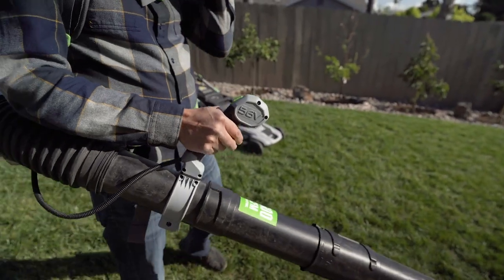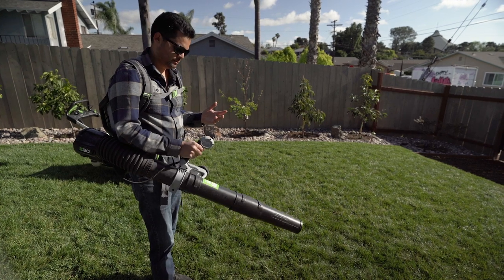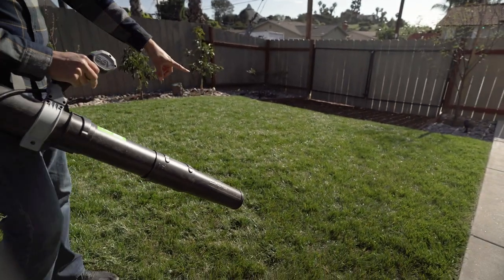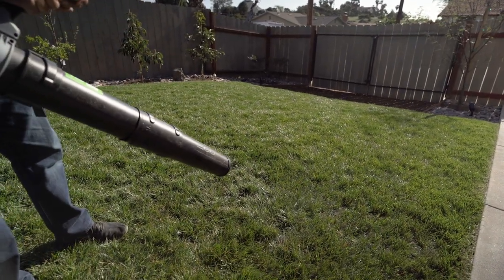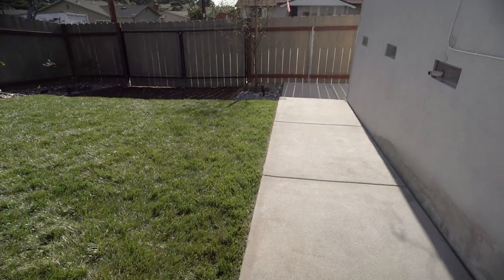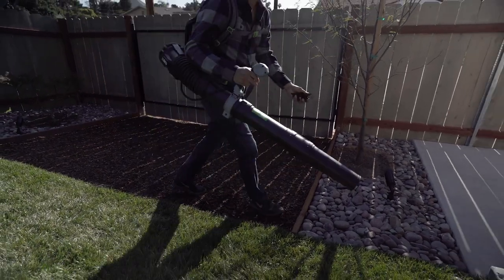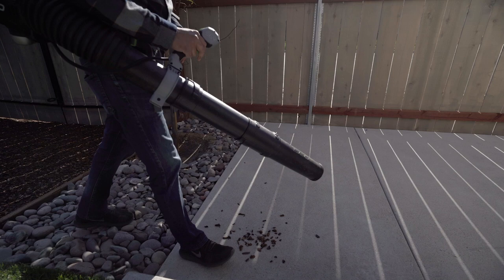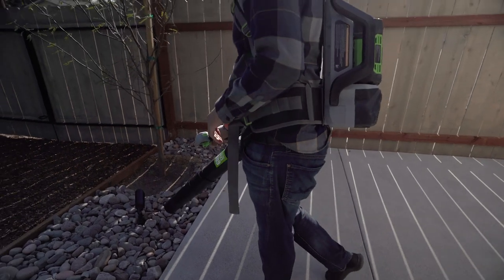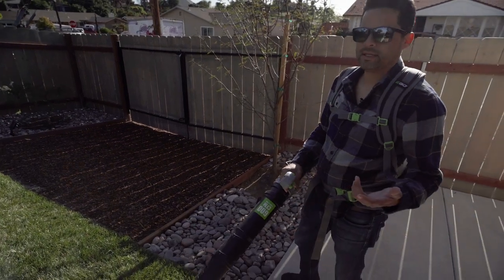We'll run it real quick so you can see it's super quiet — more of a turbine sound. That's on the low setting, and then you push the turbo and you can just see the grass move. On the low setting you can already see it working, and then on turbo it'll move some material on the ground. We'll grab some bark here — and you can see it just blows material right out of the rocks. It blows leaves too. It does a great job.